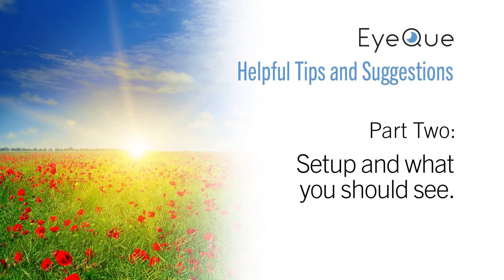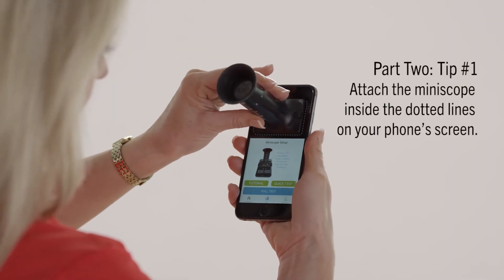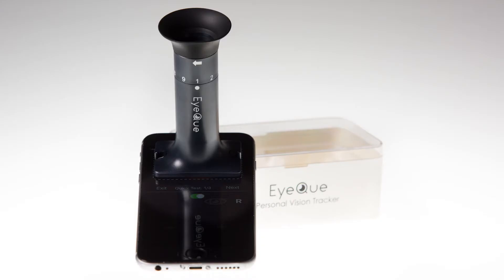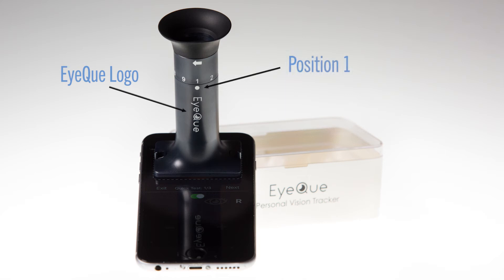Here are some tips about what you should see during your test. Always begin by making sure that the Miniscope is securely attached to your smartphone over the dotted lines. The IQ logo should be facing the bottom of your phone and the rotating eyepiece set to the number one position.